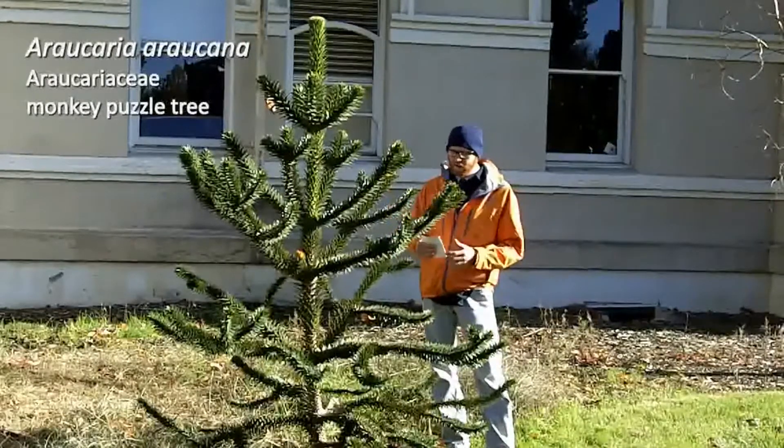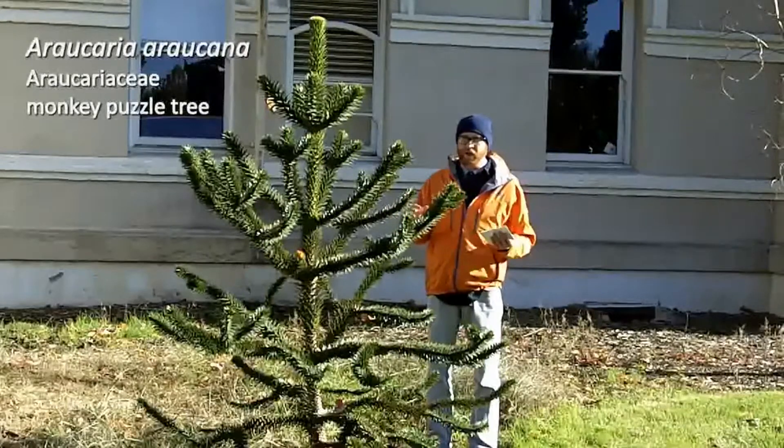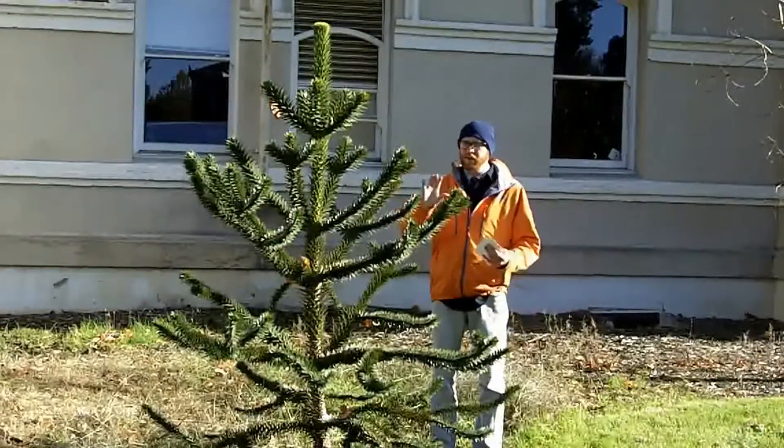It is very sparse in its branching, and it can look a little bit awkward if you have a small plant. Once it's a large tree, it actually doesn't look quite as unusual. The branching tends to be a little bit more dense.